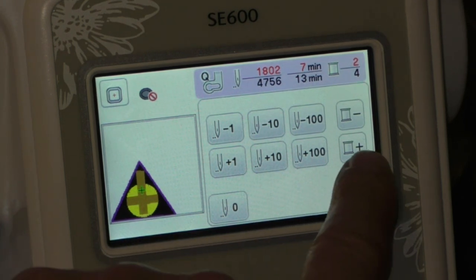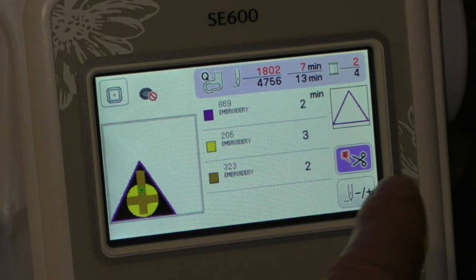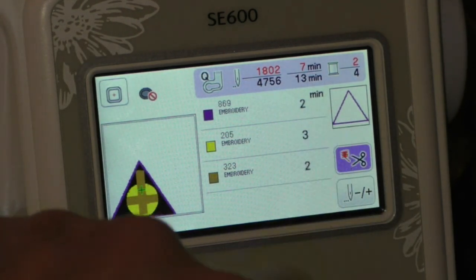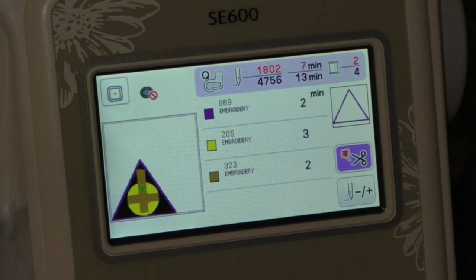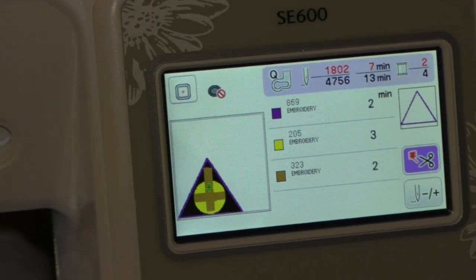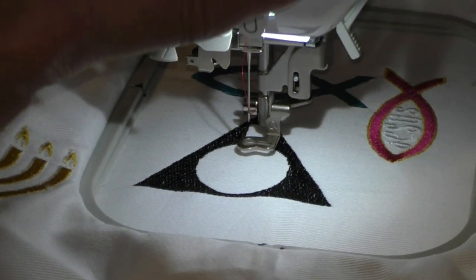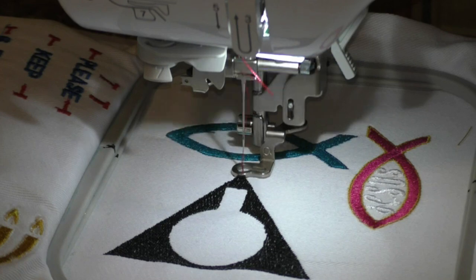When I hit plus, that moved me to the triangle, which is my outer step — I've already done step one. Hitting plus brings me up to the triangle, which is step two. So we are right back where we need to be. I hope that's helpful. Let's see if we can get back to embroidering — the touchscreen is up, and there it goes right to the front.